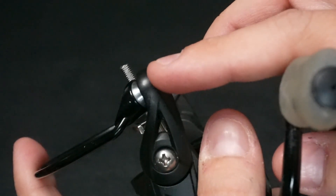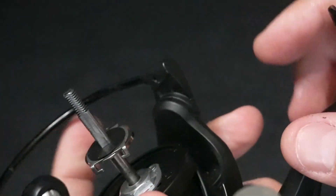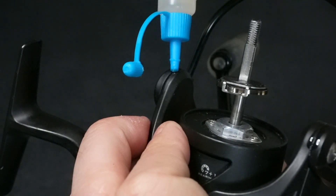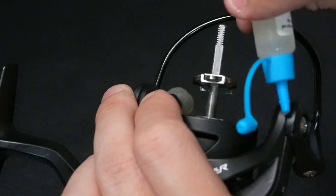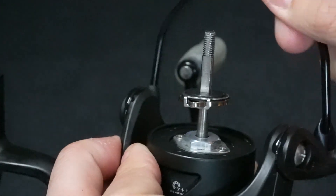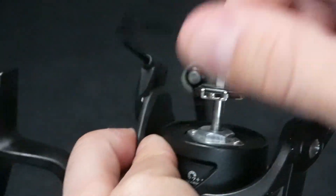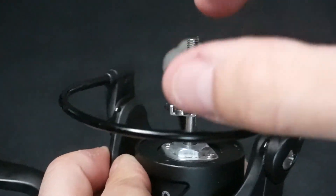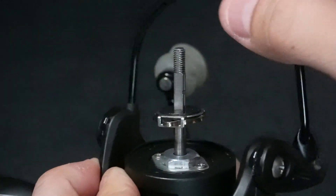Next we're going to oil up the reel clasps. This is something that people overlook quite often, but they get a lot of grime and dirt in them, so I like to oil them up yearly. We're just going to apply one drop of oil on each one of these clasps and then open them back and forth until they feel nice and smooth. After doing this for a few seconds you'll feel the debris loosen up and the clasps move nice and smoothly.